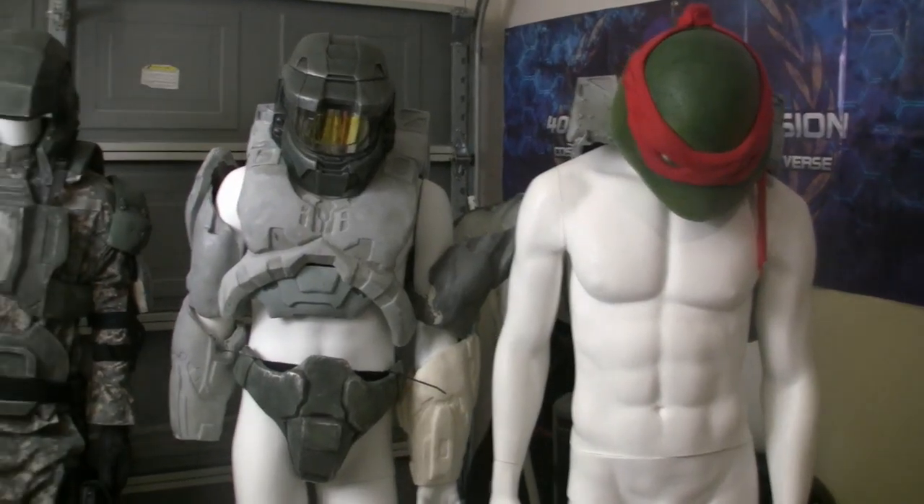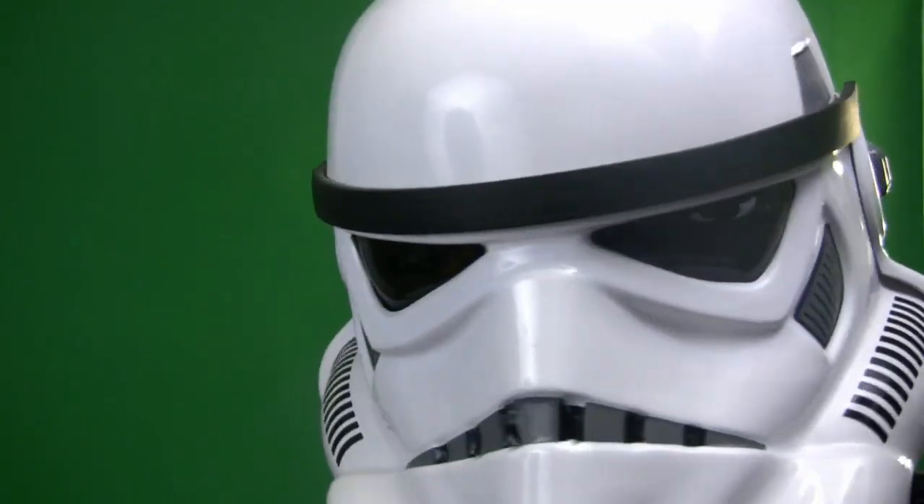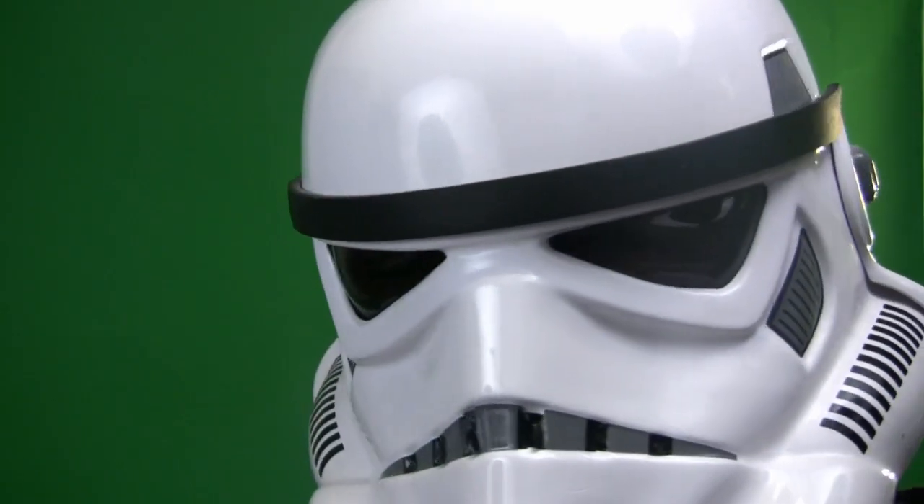I also picked up another mannequin to help with the security duties around here. So far he is holding on to mostly unfinished Mark VI armor. Hopefully he does a better job than the TK. I mean, seriously, if you remember back to my Spike TV interview, I specifically said the TK armor is not as manly as the Master Chief — and now you see why.